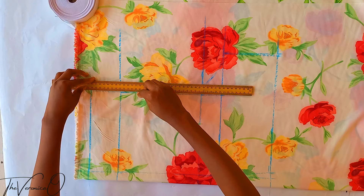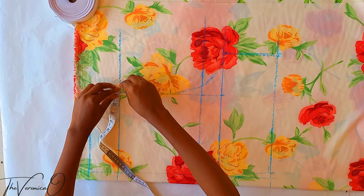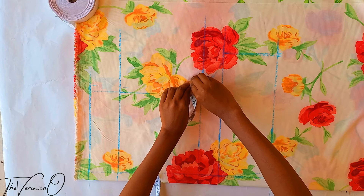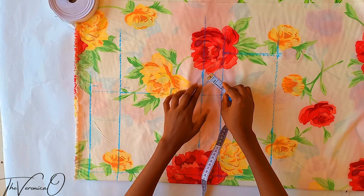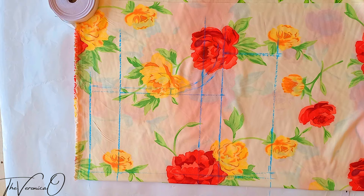Now we are going to add half inch seam allowance around the entire crotch length — that part is called the crotch length, so add half inch seam allowance around it as this will be used to join the pieces together. Then add one inch seam allowance around the side seam, the hemline, and the inseam respectively.